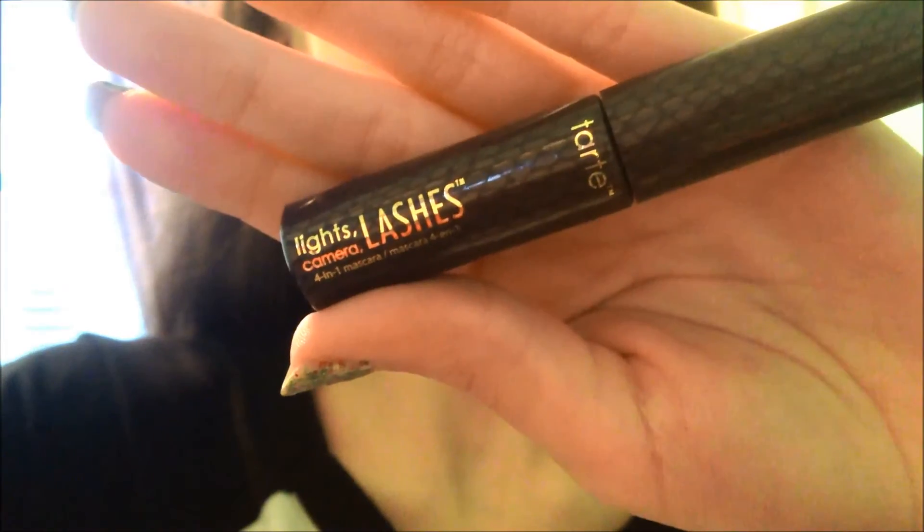And I think it looks really good. Now I'm using my mascara, which is Tarte Lights Camera Lashes, and I'm just applying this all over my eyelashes. I mean, what else do you do with mascara?